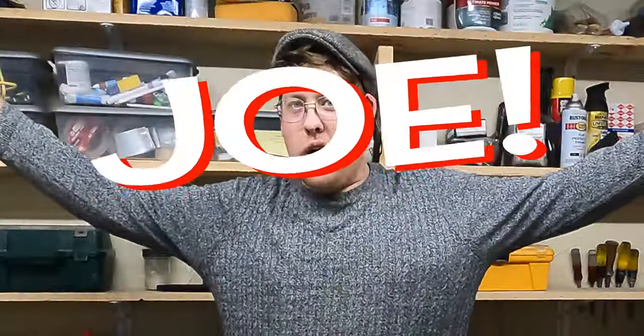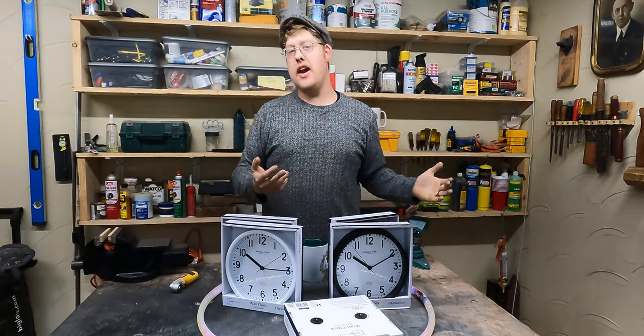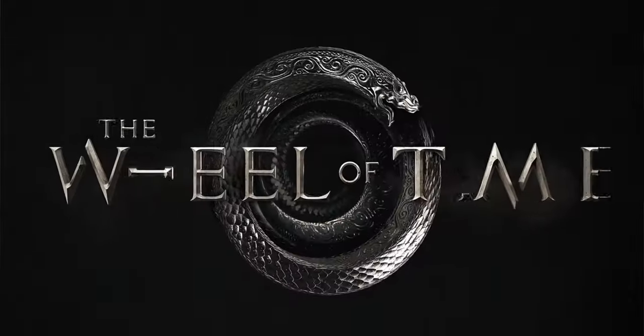It's me! And today we are going to make our very own Wheel of Time on this, the Joseph Fowler Maker YouTube Channel.